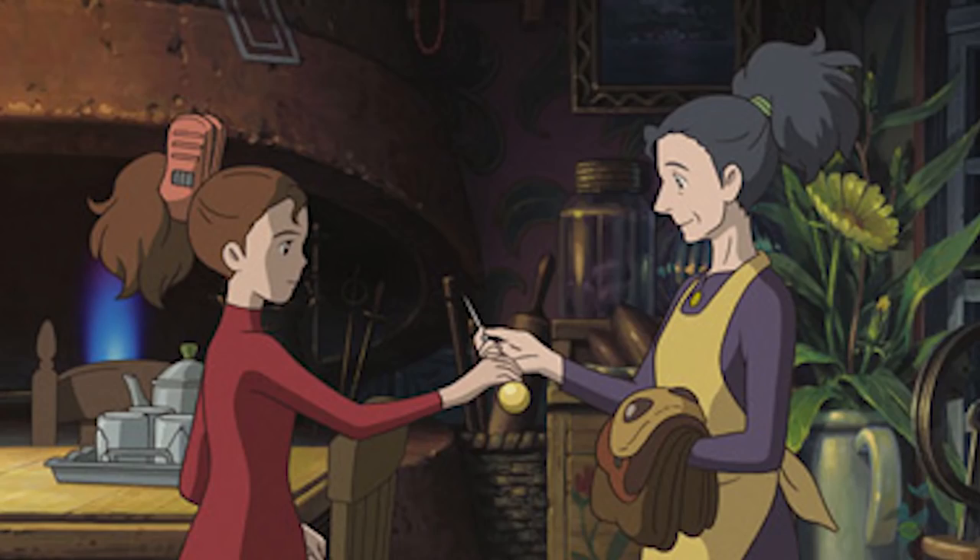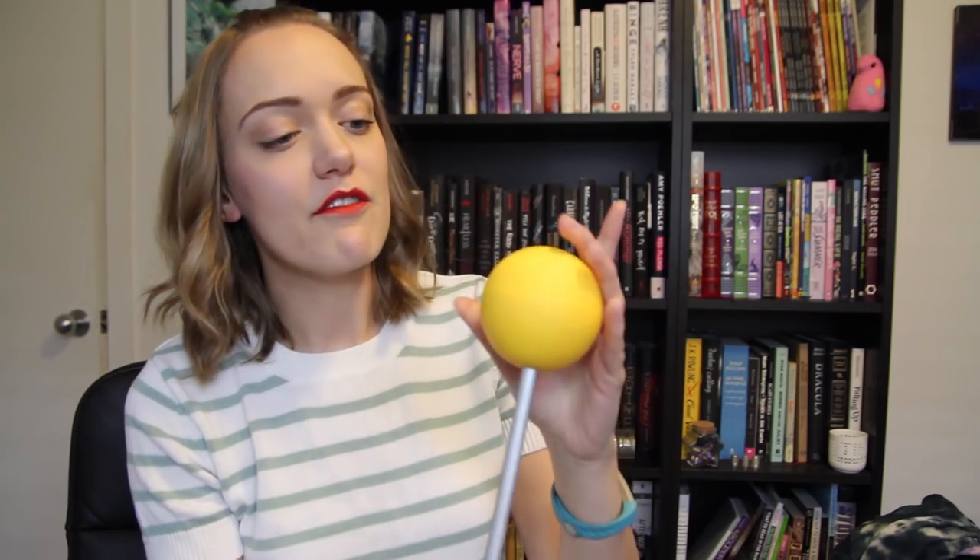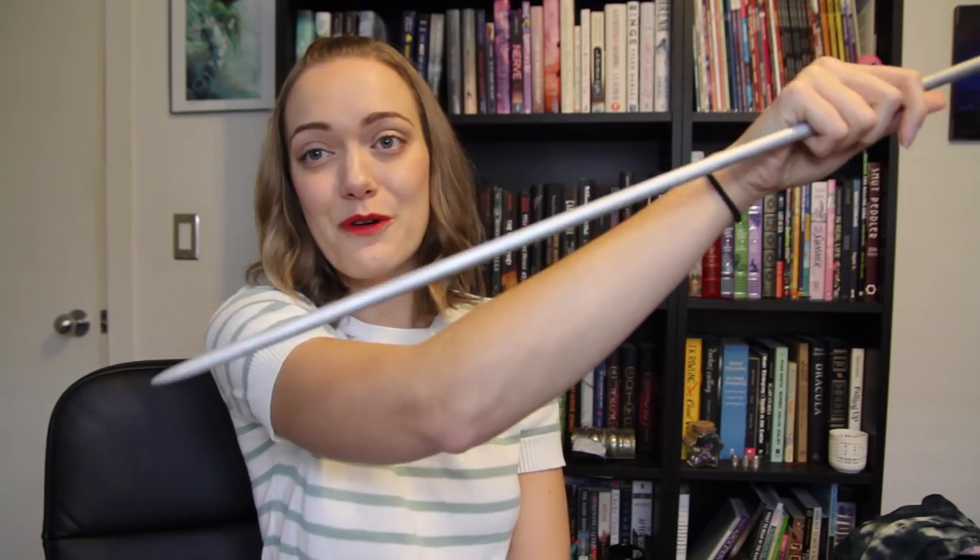The next prop I was super excited to make was her little pin sword — this one was still peace bonded, so I'll pull that off. It was a really fun and relatively easy prop to make. I bought a wooden dowel, sanded the bottom end down into a point, and used a styrofoam ball that I covered in about 20 layers of Mod Podge to make it smooth, then painted it yellow. I carved out a small hole, spray painted the dowel silver, and hot glued the ball on. There's her sword.